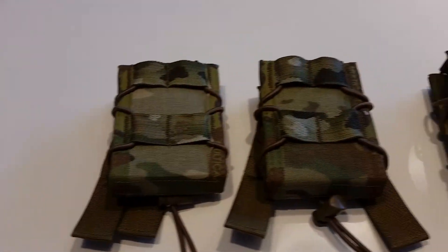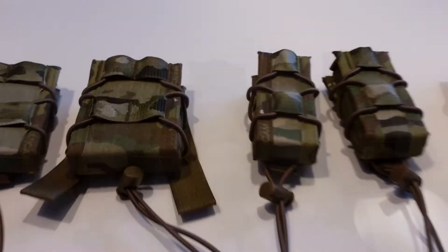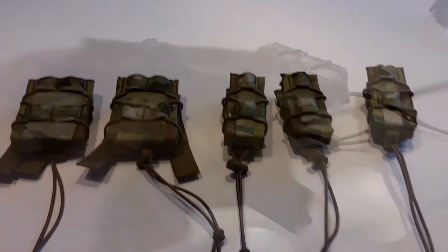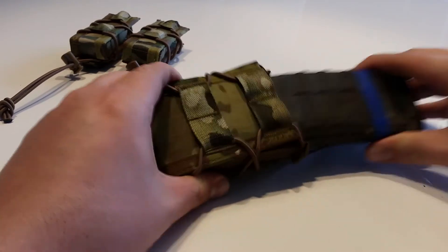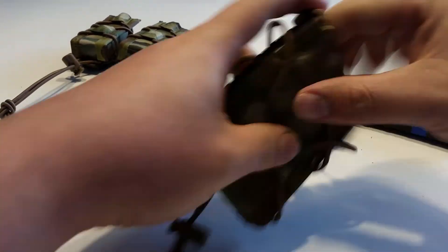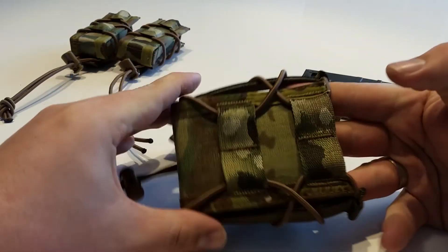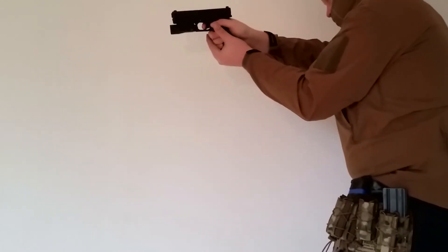Now let's take a look at the new mag pouches. In my opinion, these are the best pouches in the Warrior Assault Systems product line. Thanks to the bungee cord, you can fit different kinds of mags. This one fits an M4 style mag, but if you would choose to run a wider mag, like that of the SCAR-H for example, you can just loosen the cord and create a wider mag pouch. Once your mag is inside the pouch, it's a nice tight fit with very easy access for a fast and smooth reload.